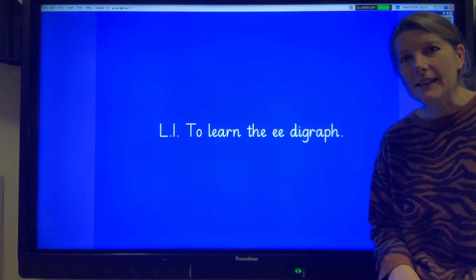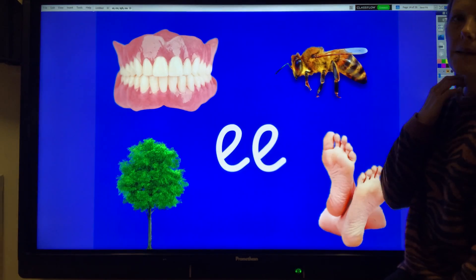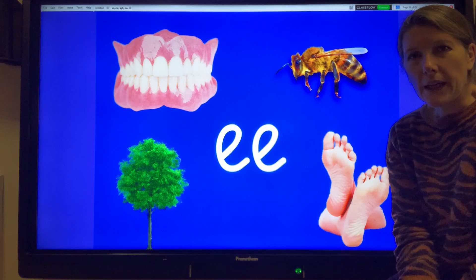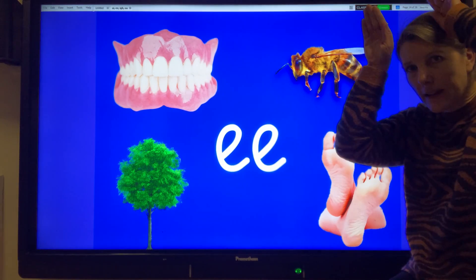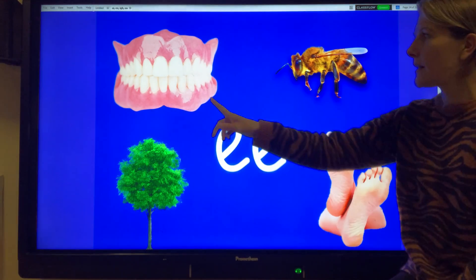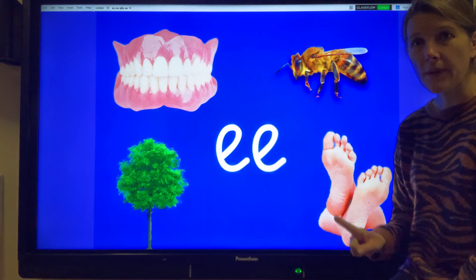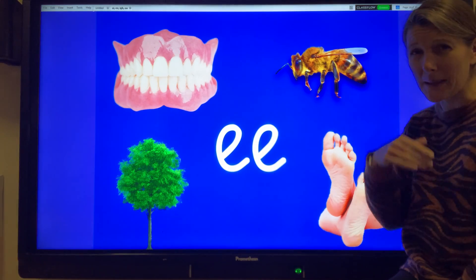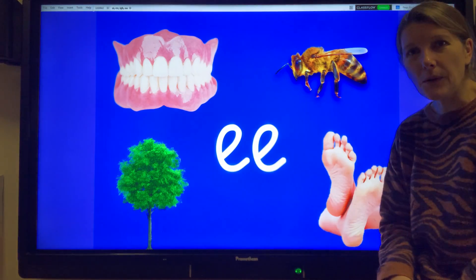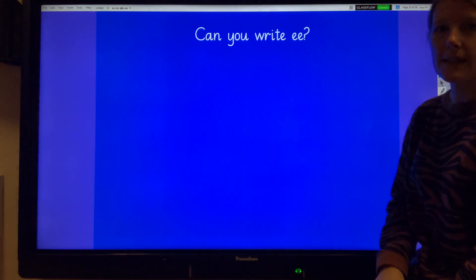Let's have a look at some things that contain the EE digraph. Talk to your adult or whoever you are at home with and see if you can work out what these things are that all contain the EE digraph. Have you had a think? We've got some teeth, a bee, some feet - a bit smelly - and a tree. They all contain the EE digraph.